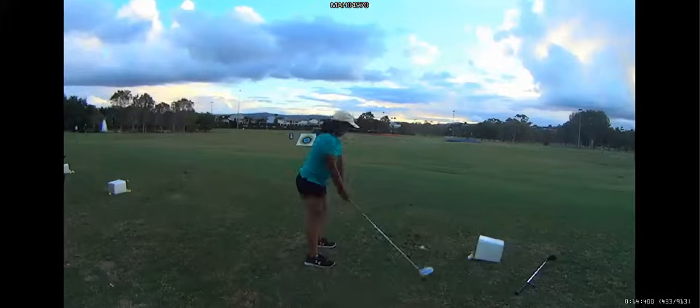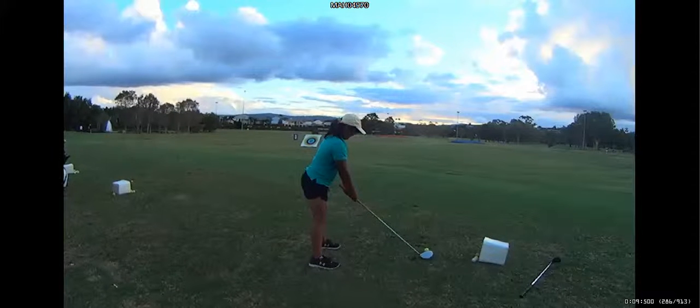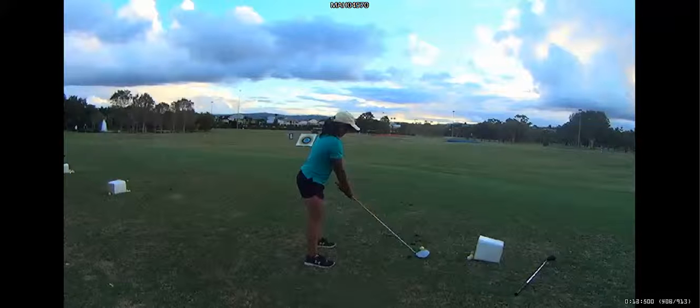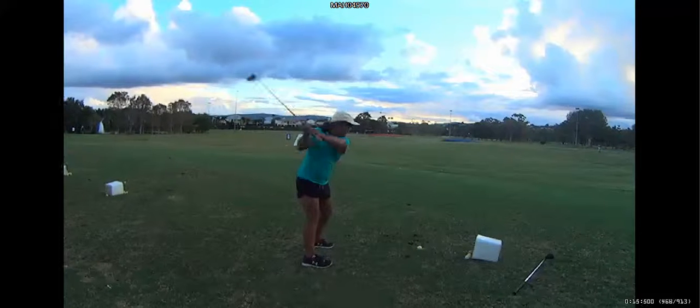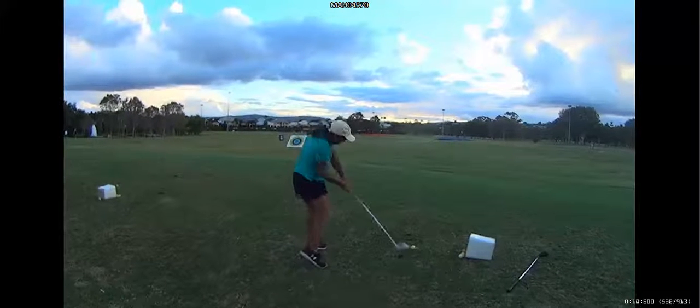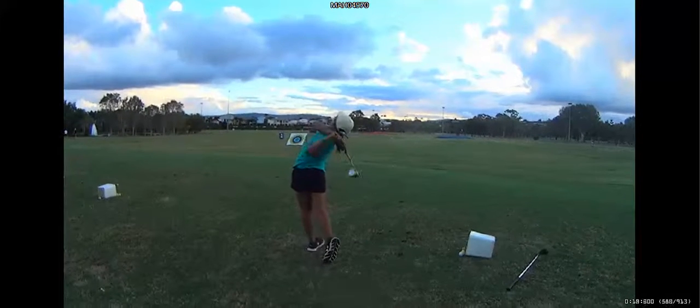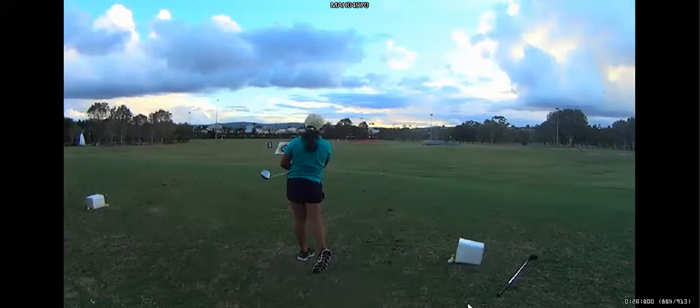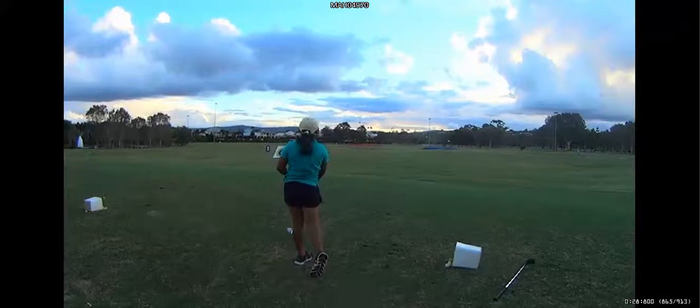So let's just have a look at that in normal motion, while it's a bit slower than normal. Funny. Pretty good. Sometimes you want to do that just to see how far you can hit it.